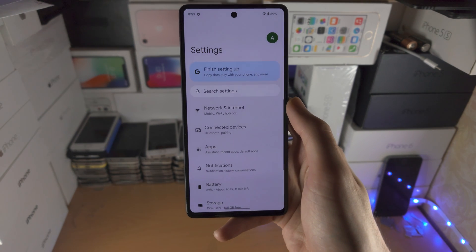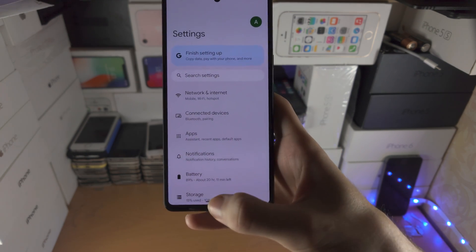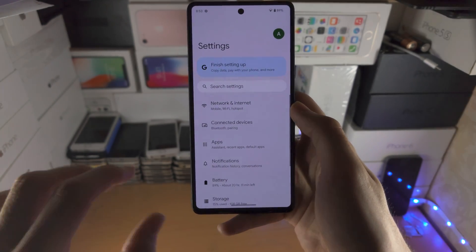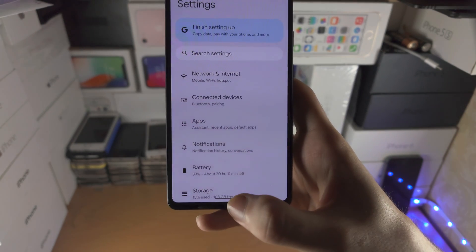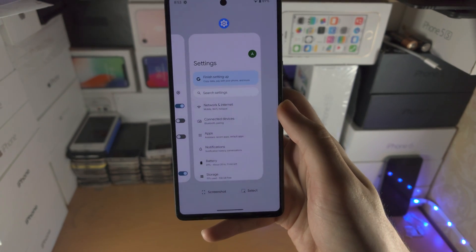Now in order to close out of an app from multitasking we need to access the multitasking view. To do that we're going to do the same flick motion, but instead of releasing our finger like we've been doing, we're going to hold our finger down on the screen for a split second. So we do the flick motion but instead of releasing we hold for a split second, then release.